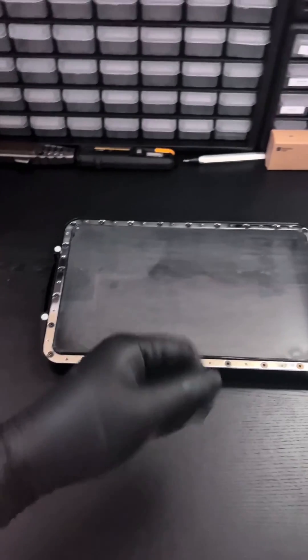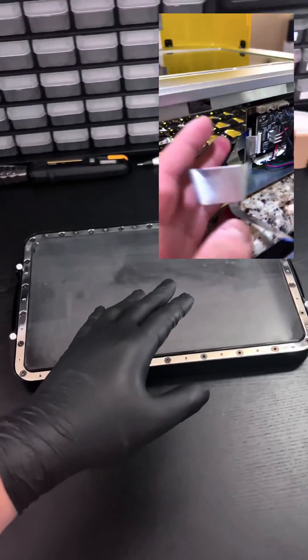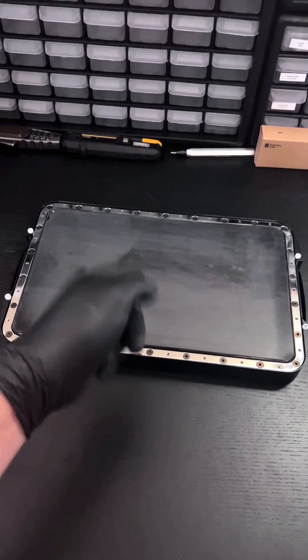Since everybody enjoyed my highly detailed video on how to replace the LCD screen for the Photon M3 Max, I thought I'd make another version but for replacing the FEP sheet on its vat.